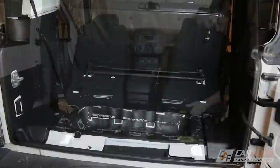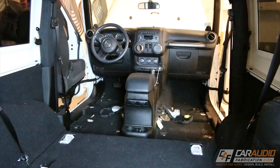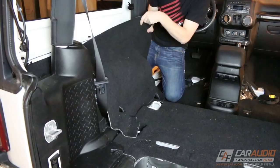Once again it's time for me to pull the interior. Now if you remember I had to do this for the sound deadening phase as well, and ideally you would do all your wiring while everything was out of the vehicle. But since installs always take me a while to complete I have to pull the interior once again, but that's okay — I do it for you guys.